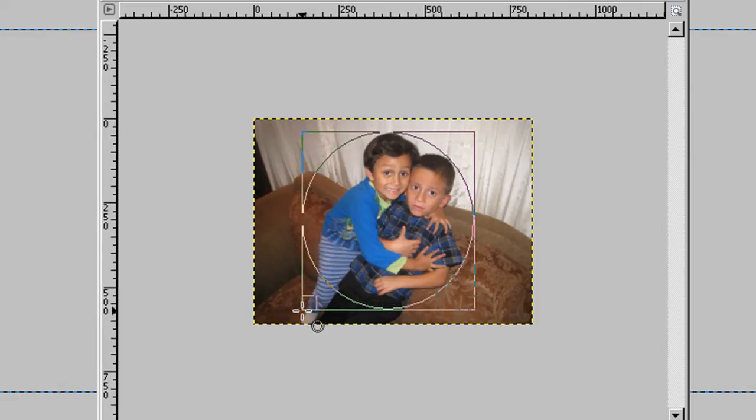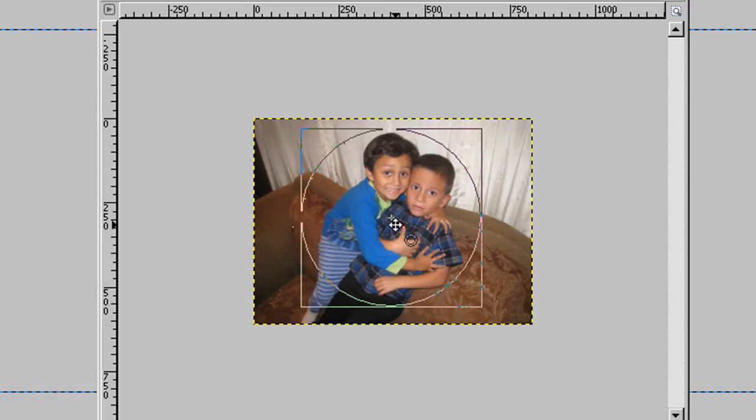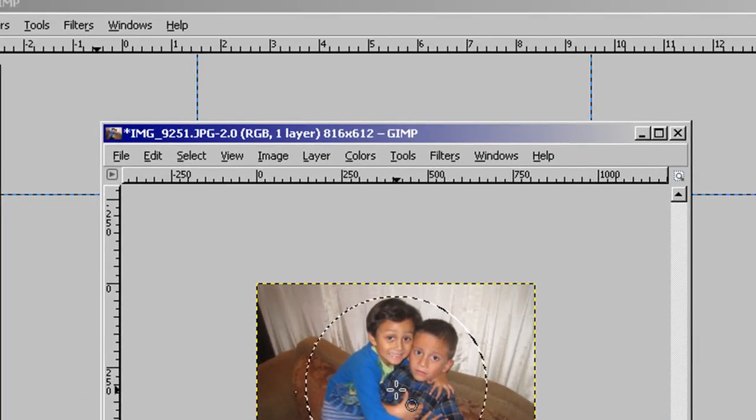Hit the Shift key to make it a perfect circle. We can drag the circle wherever we want — we're going to put it there. That's fine.